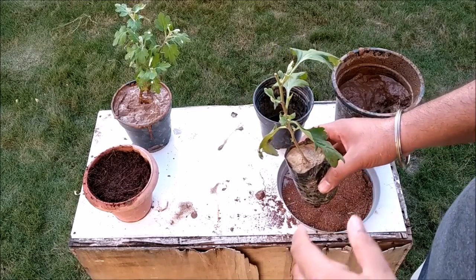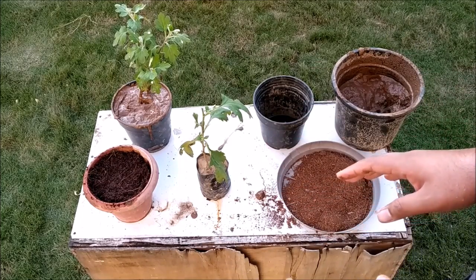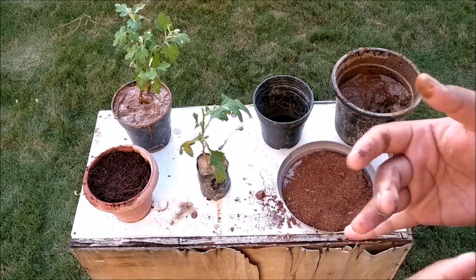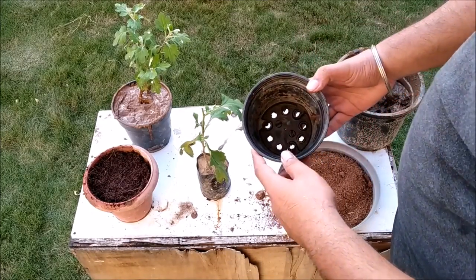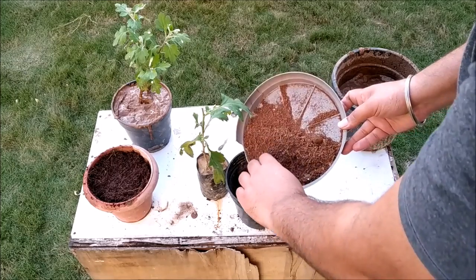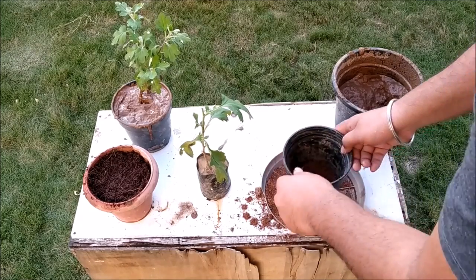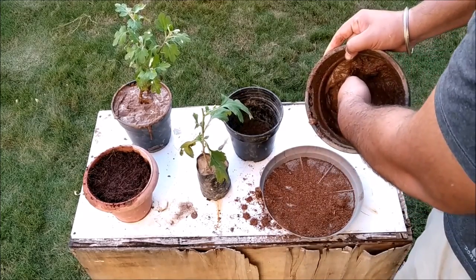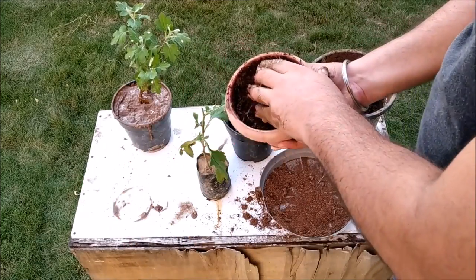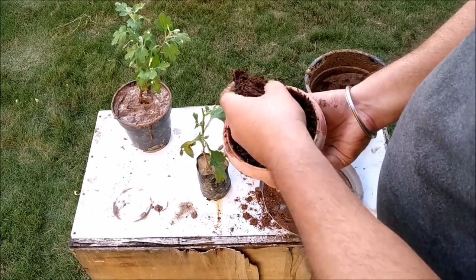To prepare the guldaveri plant, I would like to show you this experiment. I would also like to see which plant will grow better — with cocopeat or without cocopeat. So in the same way, I will add the guldaveri plant with the cocopeat. There is no drainage issue. I will add a little bit of soil and a bit of cocopeat, then add the guldaveri plant.